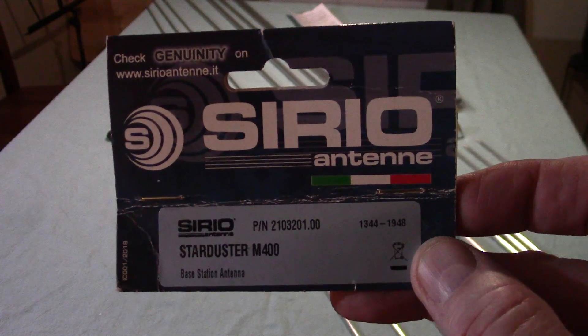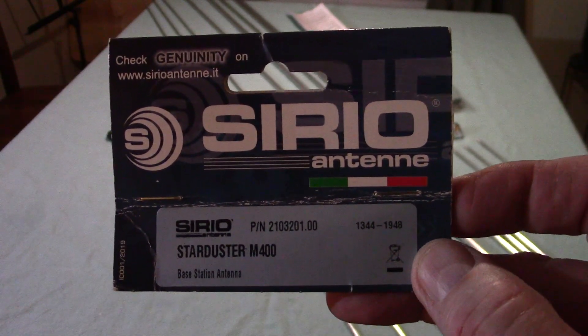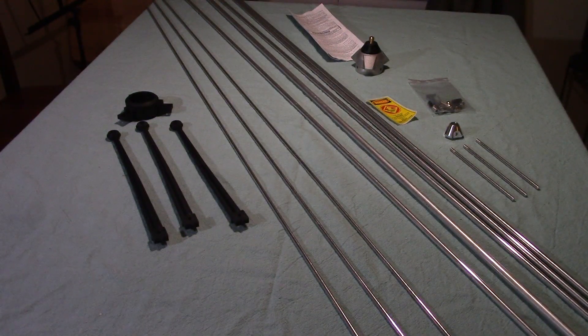This is for the 11 meter CB band and I'll be going over some of the specs here as you look at all the parts laid out on the table. Some of this assembly is going to have to be done outdoors because of the size of the antenna, and it is snowing out so it may take a day or two to complete the video. What I'd like to do now is go over some of the specifications — it's a Starduster M400, 26.5 to 30 megahertz tunable base station antenna.